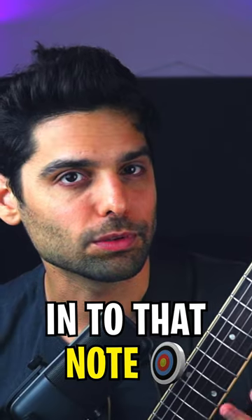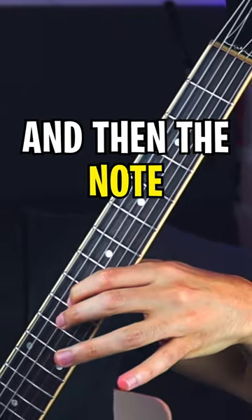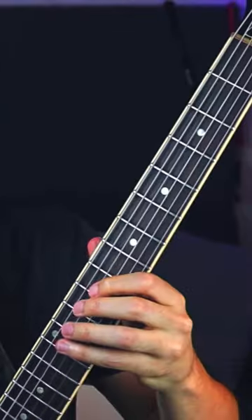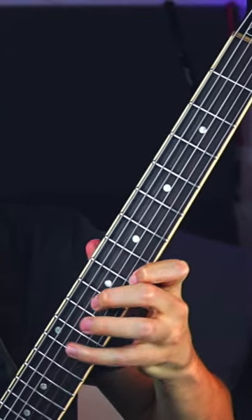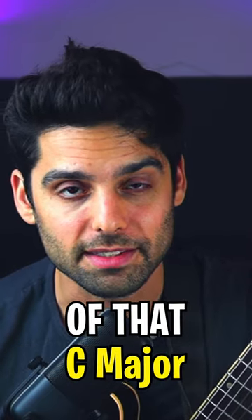I'm kind of aiming into that note — this is my cage around the note — and then the note, and then I can play my arpeggio. And of course I can do that on any other degree of that C major.